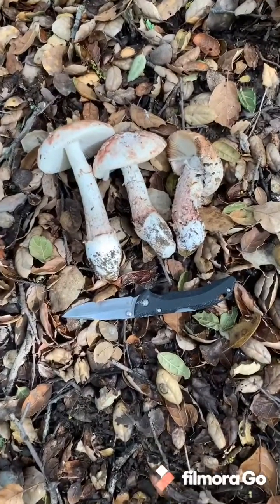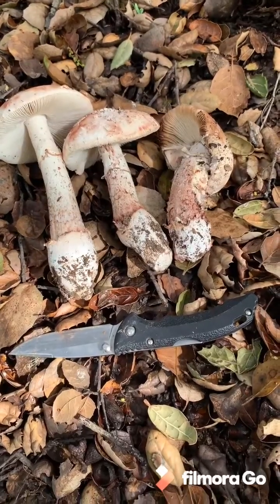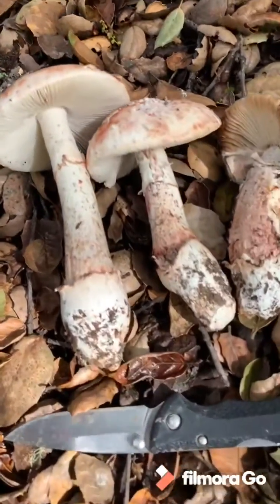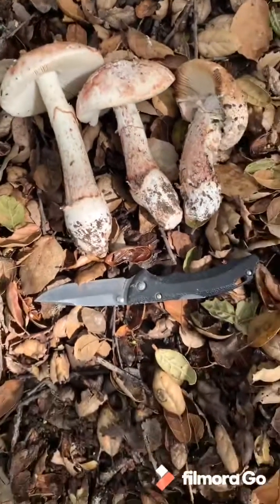Here's my little family of Amanita novenupta, the blusher mushroom, mycorrhizal with oaks here in California. Oh man, they are beautiful — white gills, white spores, skirt here. And again, never ever eat these raw.